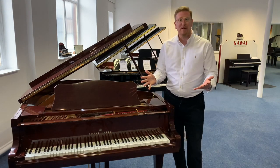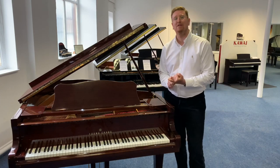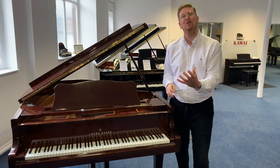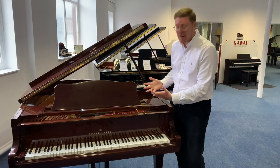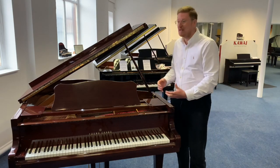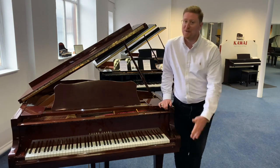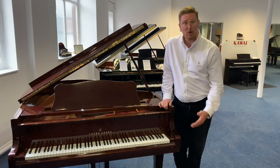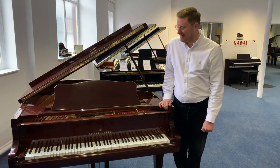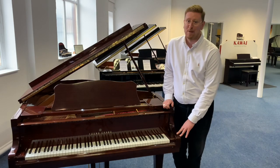Thank you very much for watching this video. If you like it, hit the like button, and don't forget to subscribe to the Rimmers Music YouTube page — we're uploading videos every single day, whether it's of second-hand products like this superb piano, used guitars, ex-display products, ex-display pianos. We've got you covered here at Rimmers Music. Let's move on to the second part and we'll have a look around this beautiful Yongchang G175 Grand Piano.